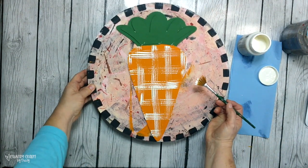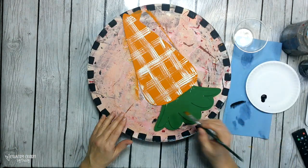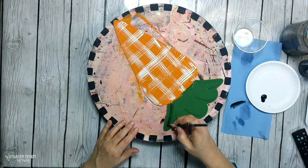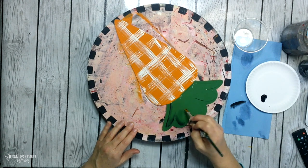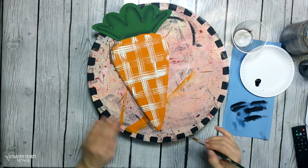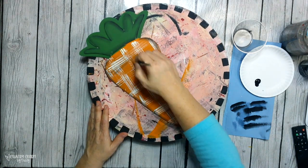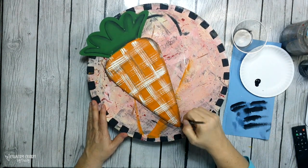I just take a flat paintbrush and some paint — my method is I dip half of my brush in paint and the other half in clean water, then I blend on those blue paper towels. Then I go around the outside edges and then I go into some parts of the faux plaid pattern.